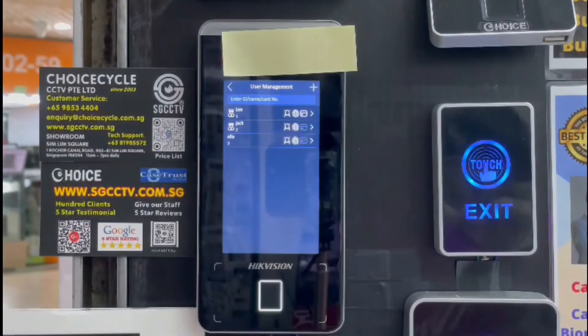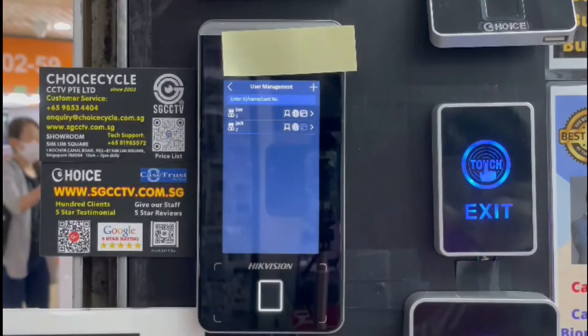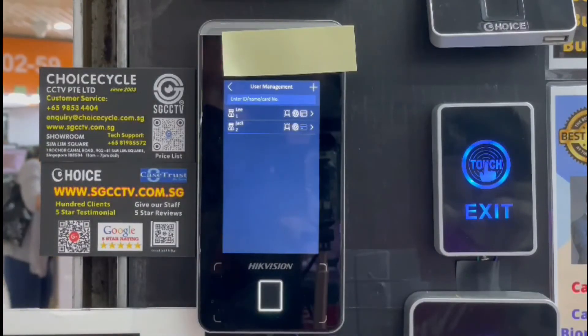And to delete a user — okay, thank you so much for watching. If you have any other questions, feel free to contact us. It's actually 4404. Thank you.